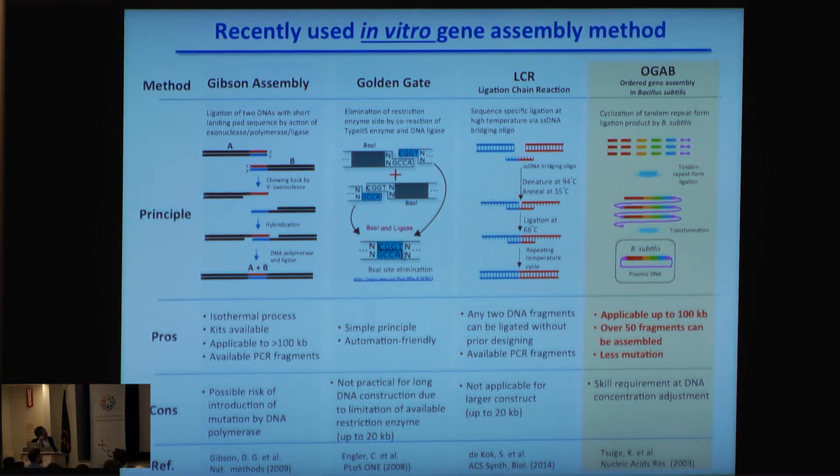Here are recently used in vitro gene assembly methods — for example, Gibson assembly, Golden Gate, and LCR. Our ORGA method is superior, meriting application up to 100 kbp, can assemble over 50 fragments at once, and produces fewer mutations than other assembly methods.